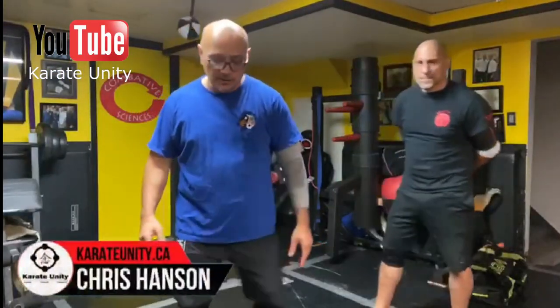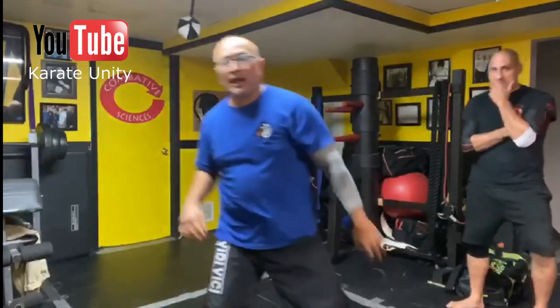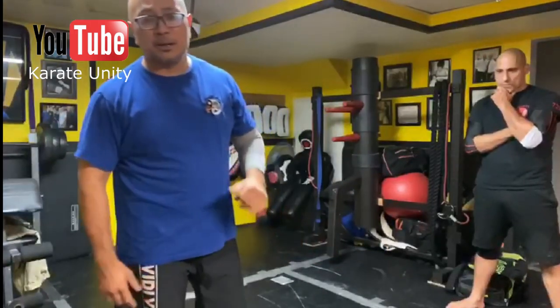I have this form in Naihanchi 1. The opening move of Naihanchi 1 is basically this opening sequence here. As I cross-train, there are a lot of different applications I put together. I'm going to show you one of the ways I express it.